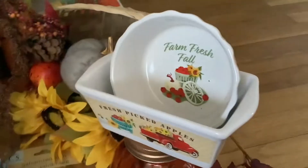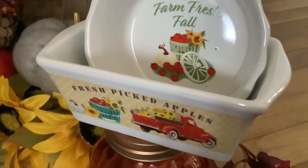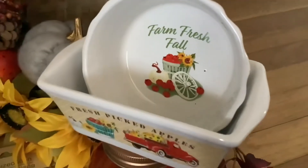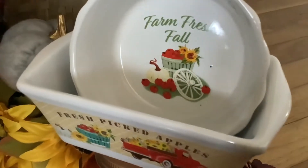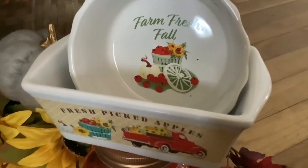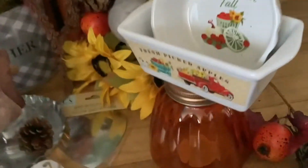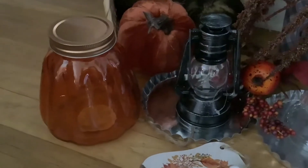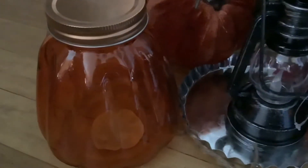Over here they have these adorable baking dishes and these little pie plates. This is the way I plan on displaying them — not on top of the jar, but the little pie plate inside the little bread container so you can see both. Below they have these beautiful glass pumpkin jars, and for a dollar twenty-five they are a good size, so I got two.